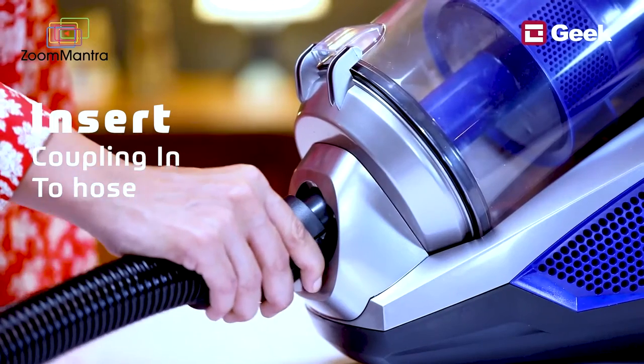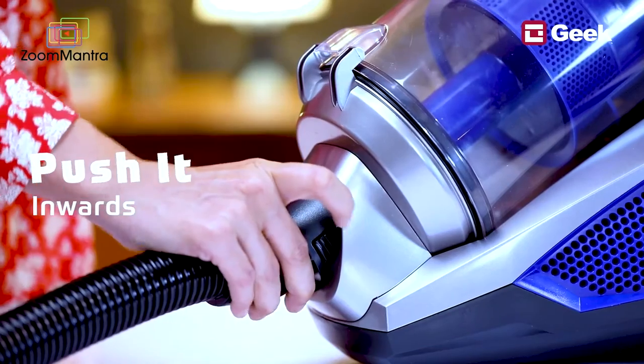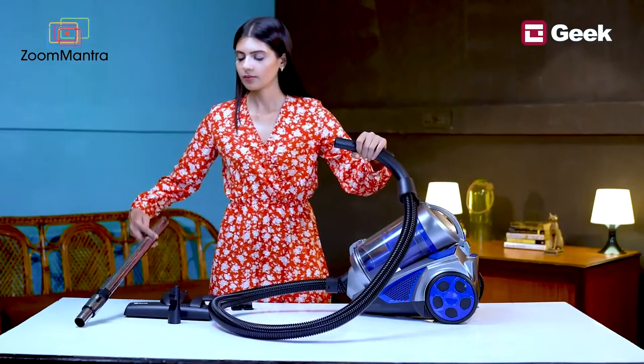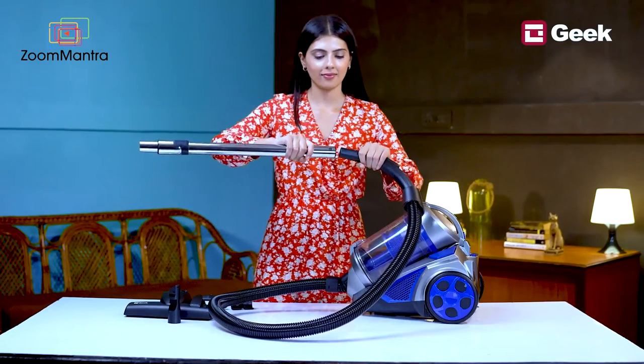It's time to learn how to assemble this vacuum cleaner. Insert the coupling end of the suction hose into the hose connection hole and push it inwards until it locks in position. Then insert the hose handle into the tube until it securely fastens.